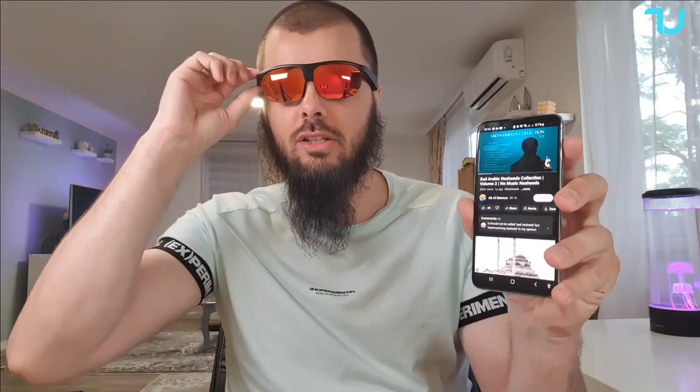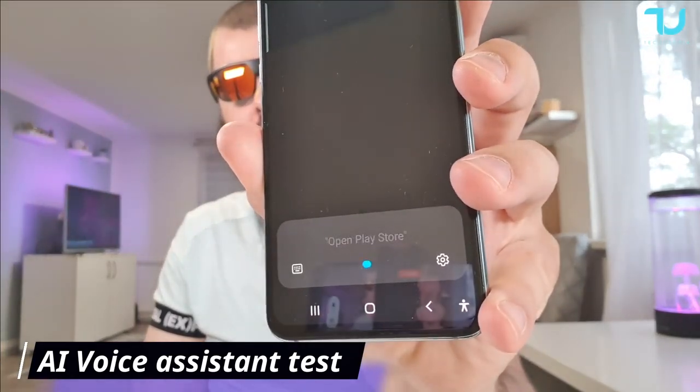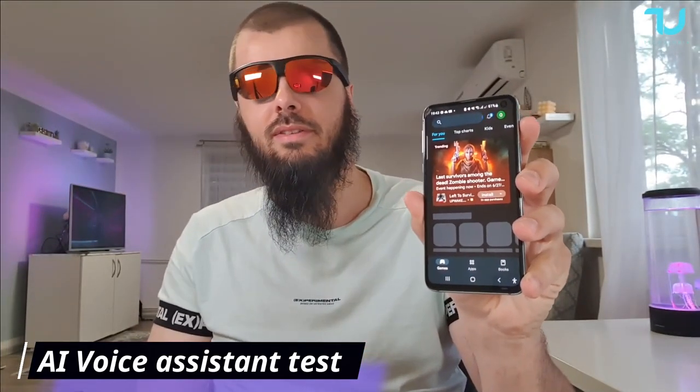What else we can do? Just do two quick holds and you can enable the Bixby assistant. Open Play Store. Works perfectly guys, works perfectly.